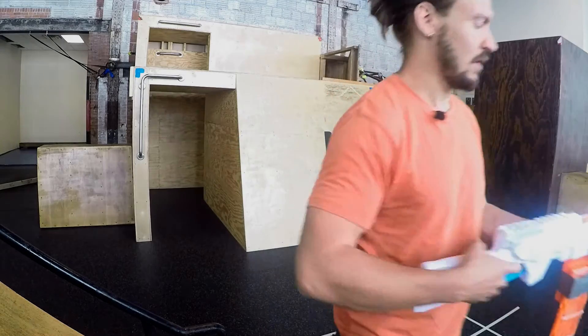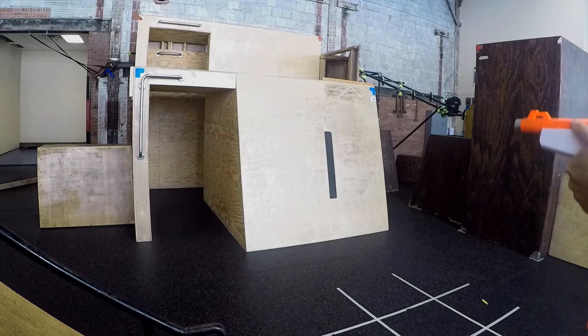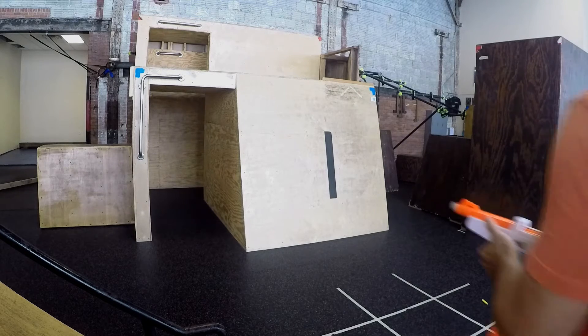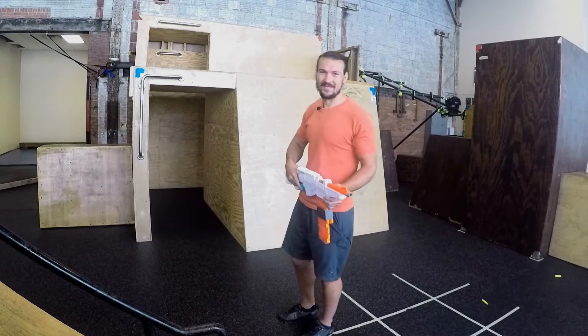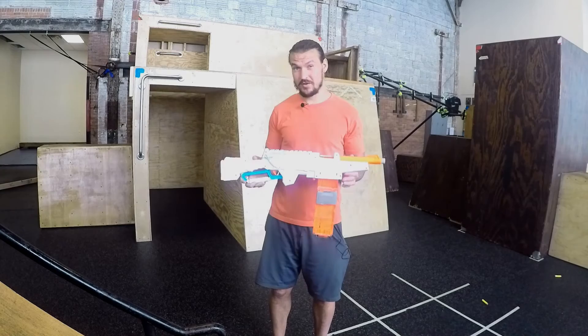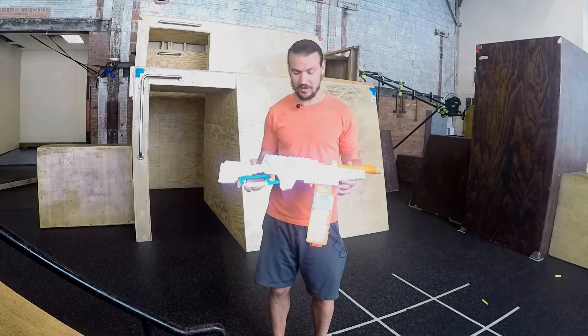I'll fire three away... That one's stuck a little bit. So this is a quick firing demonstration of the blaster. Let's go ahead and take the internals apart and I'll show you exactly what I did.